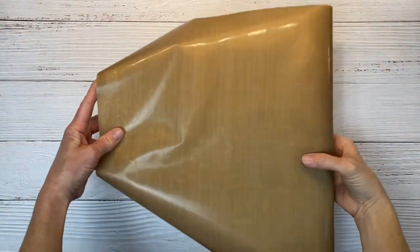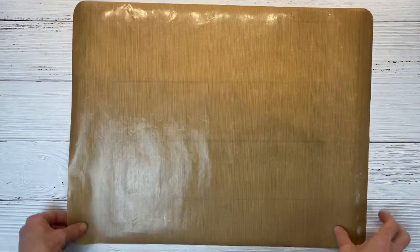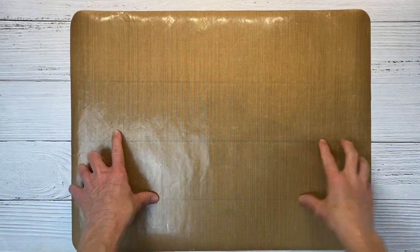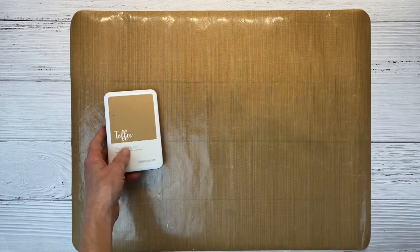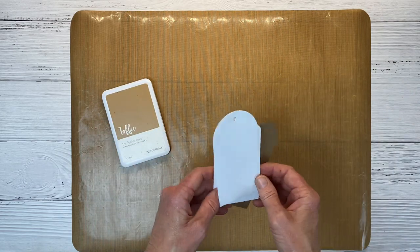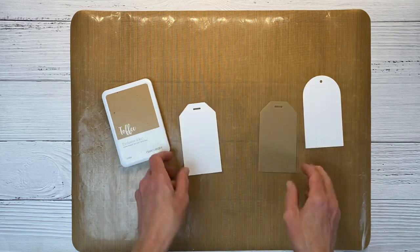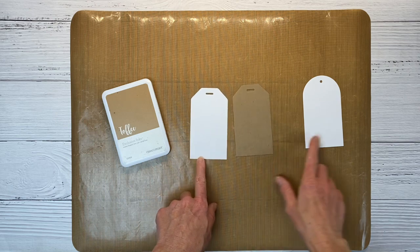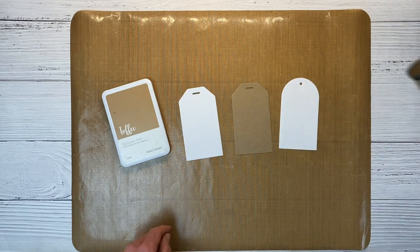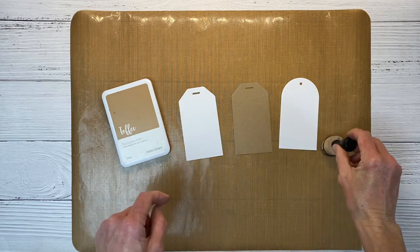I'm bringing in my all-purpose mat because I'm going to do a little ink blending around the edges of my tags. This is a really nice surface to work on because you can wipe it up super easily. I have Toffee ink and I'm going to apply that to my round tag, one of the craft-colored tags, and this tag shape, using a little ink blending brush.